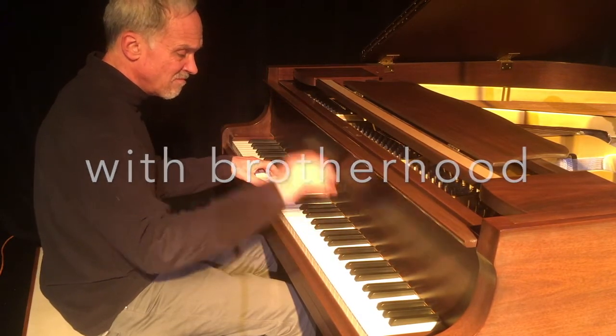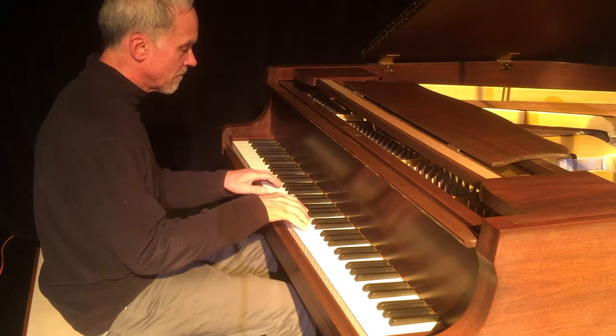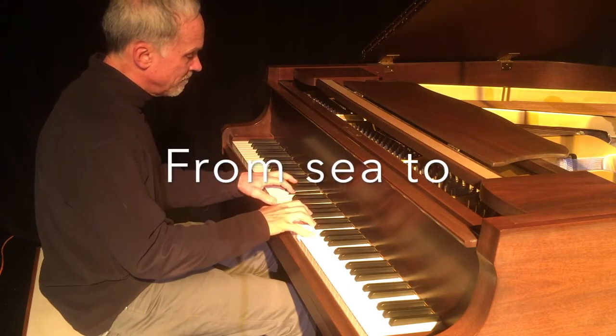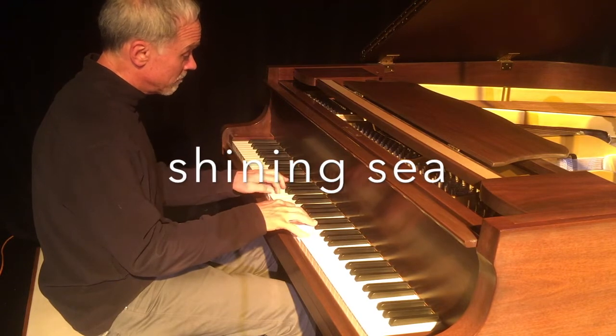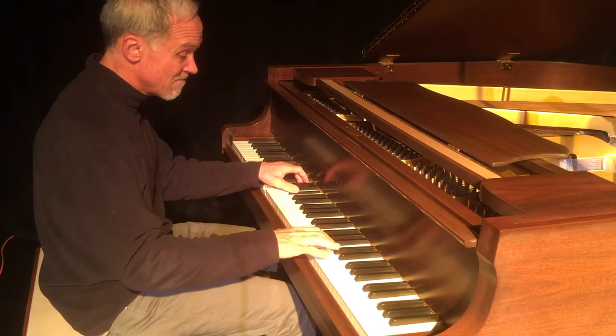Next, while I solo, I'm going to continue showing you the lyrics to the song at the appropriate time, so you can hum the melody and follow the form during my solo. Here we go.